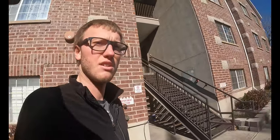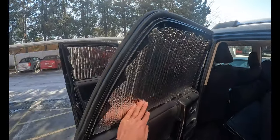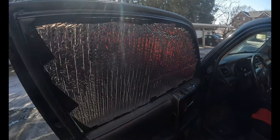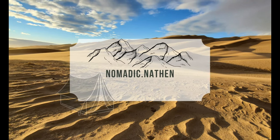Hey everybody, welcome back to another video. Today's video is going to be a little different than the last couple I've put up. I'm actually going to be showing you guys how I've made these window insulation and blackout window inserts so people can't look into your car when you're camping. So let's get into it.